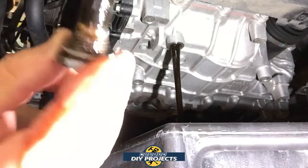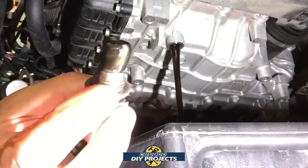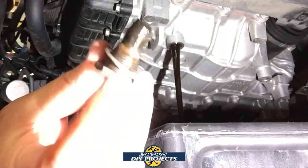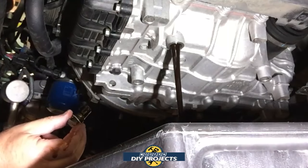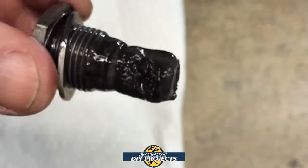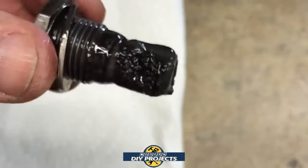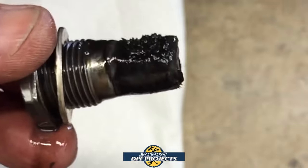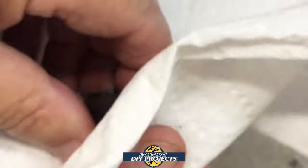There you can see some of the material off the transmission. It's not too bad — not a huge amount on there. We'll take a closer look in a moment. There's your little crush washer right there. Let this drain out for a bit. There is a look at the drain bolt and some of the magnetic material that comes off the clutches — the bolt collects it. It's not really a huge amount; I've seen much worse. This is not too bad.